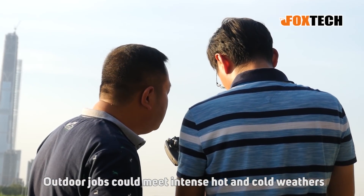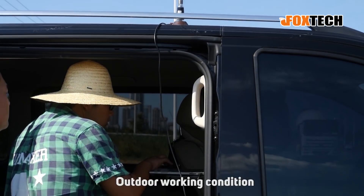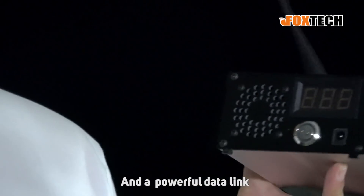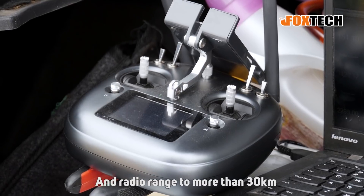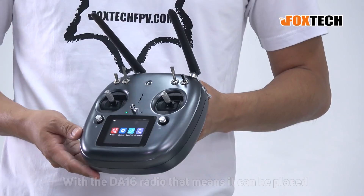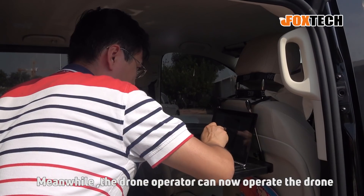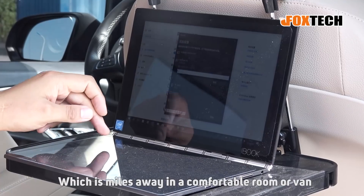Other jobs could require work in intense hot and cold weather. To ensure the pilot has a comfortable outdoor working condition, Foxtech developed a relay system called RB20 based on the DA16 radio link and a very powerful data link. RB20 increased the data transmission and radio range to more than 30 km, and it can be placed within 5 km range with the DA16 radio. It can be placed at a high building, increasing the range of both data link and radio link, meaning the drone operator can now operate a drone that is miles away from a comfortable room or van.